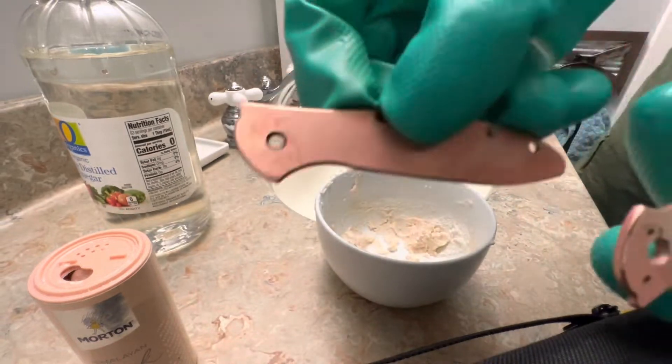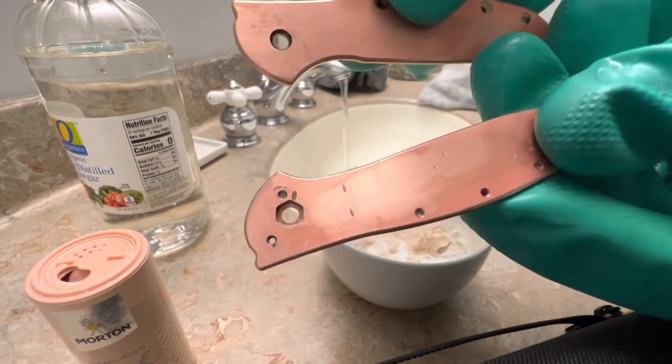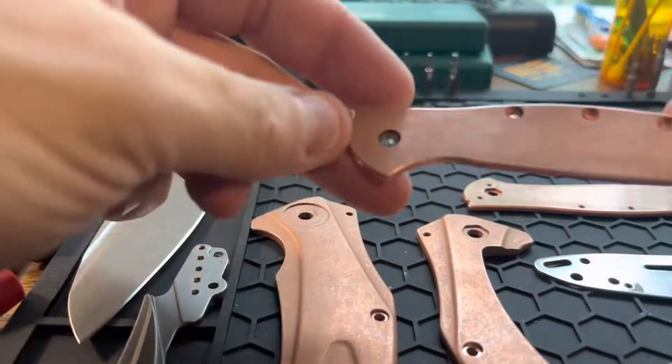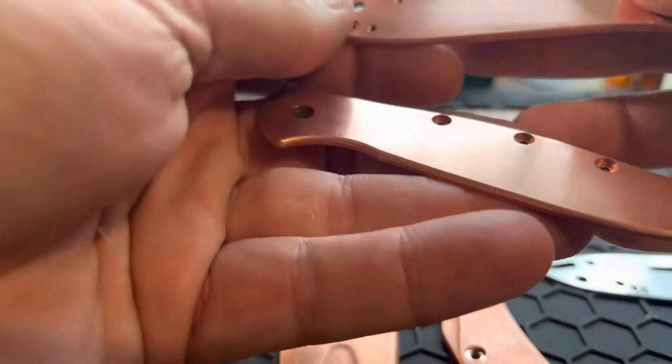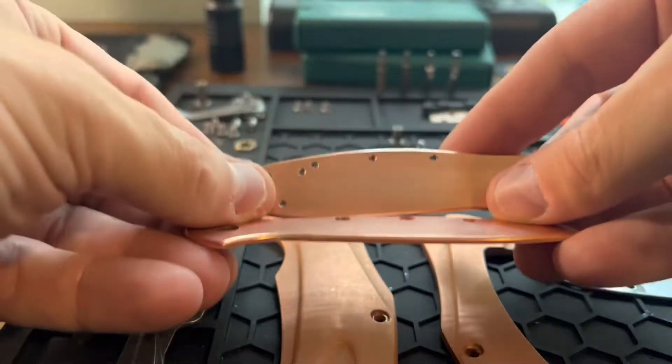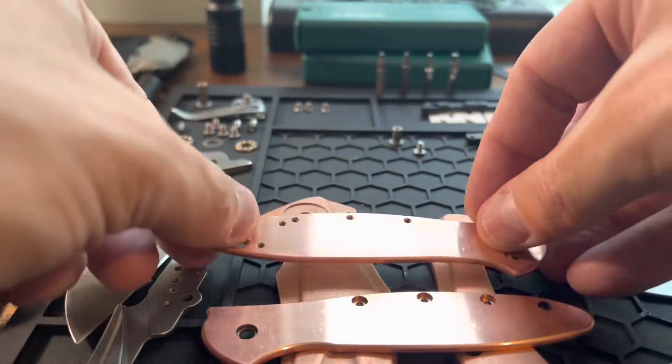Look at that — in seconds, you can see the difference. Just a few seconds of rubbing. Rub it on there, get more of the paste, rub it around. Then turn on some water, rinse them off, and there you go. They're much more restored to the original copper color — not bad at all.